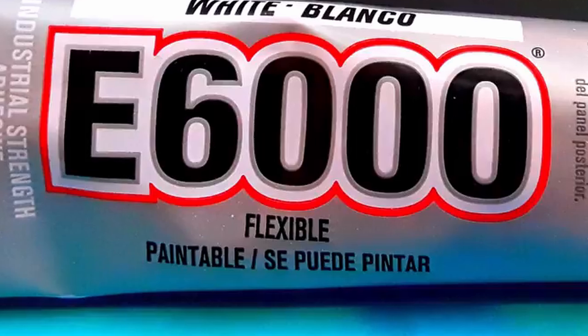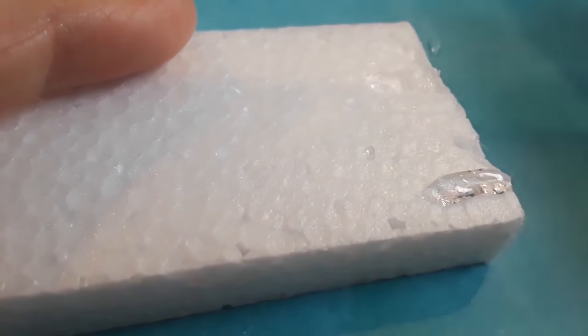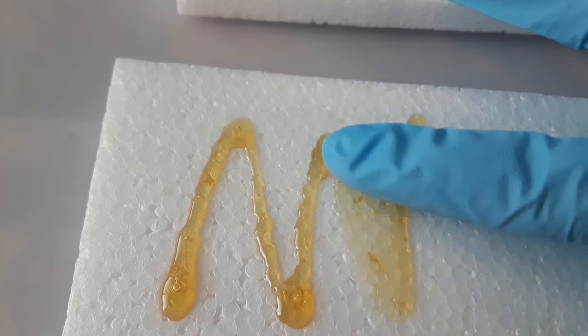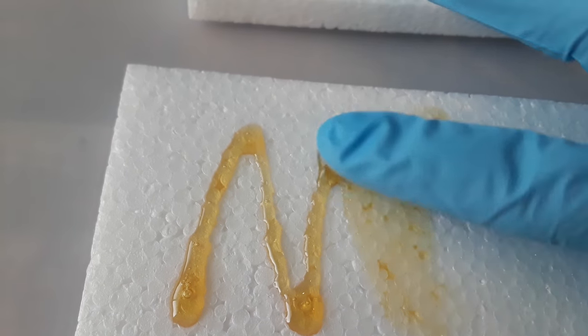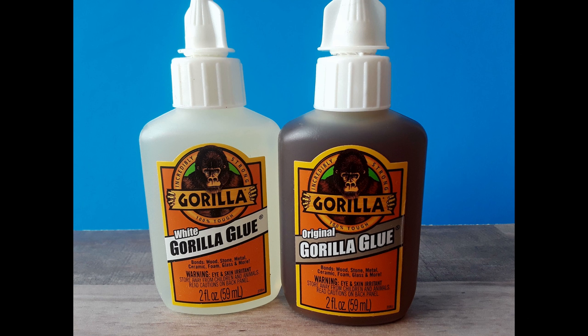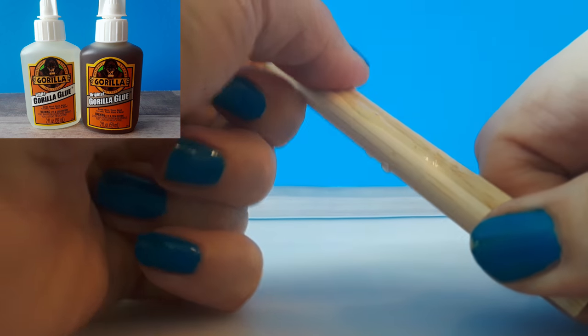You know I love E6000, except for the fact that it chows down on styrofoam. So what can you use instead? How about another one of my favorites? Hi, I'm Lori, this is Maker High, and today we're going to talk about Gorilla Glue, which is a moisture-activated polyurethane — or in other words, freaking strong glue.